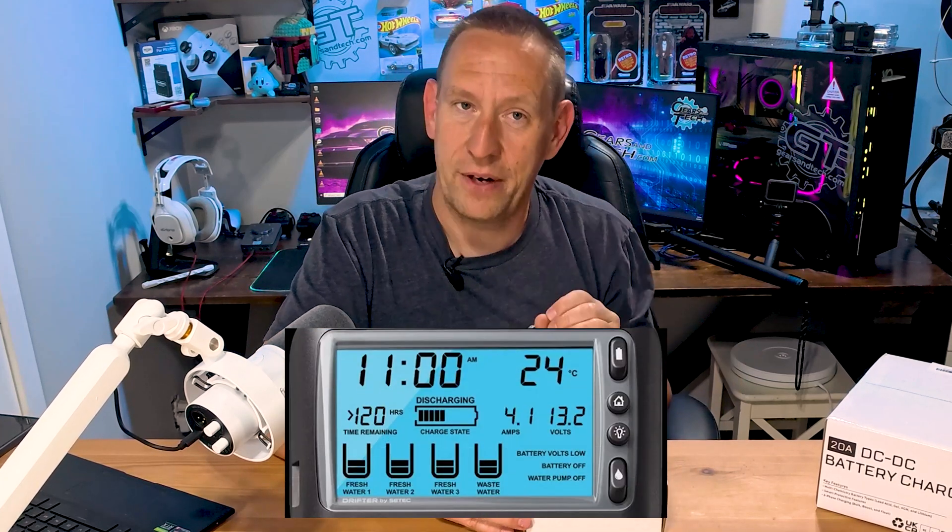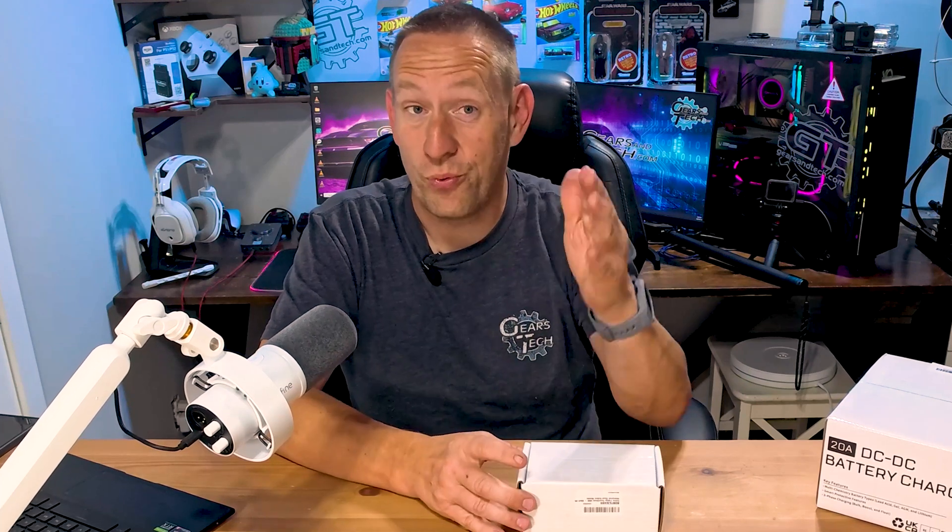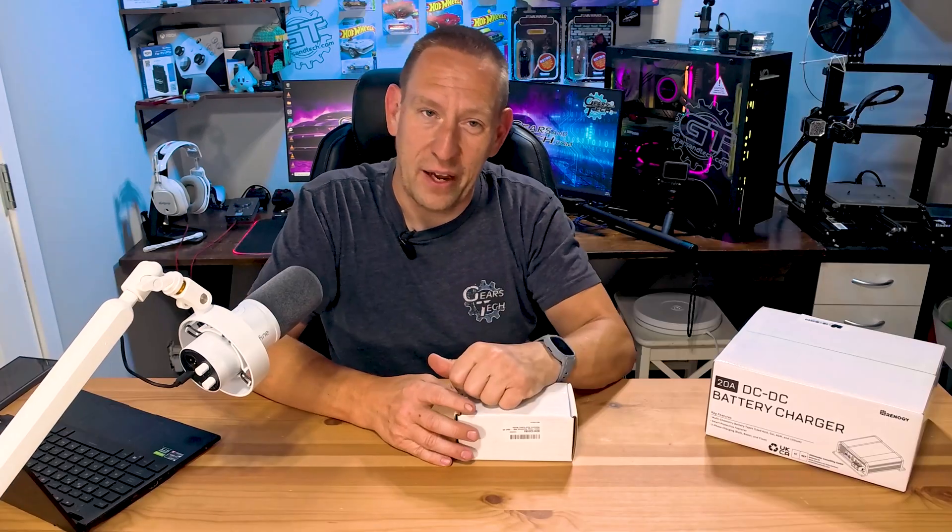It'll also tell you what the battery voltage is and monitor your battery voltage over time, giving you a complete picture of the state of the battery at any given point. The really good ones also have data logging, which is what we're going to check out today.